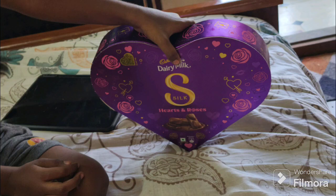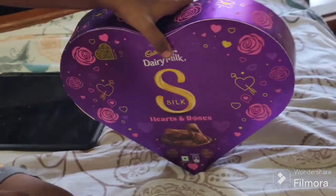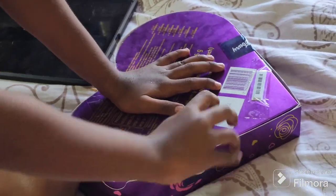Hi everyone! Here is a Diarmal chocolate box — it's a heart-shaped box. Let's see how the chocolate is in the shape.